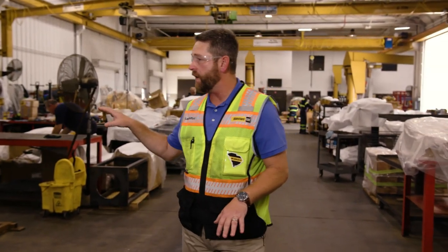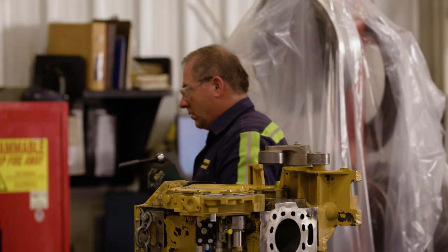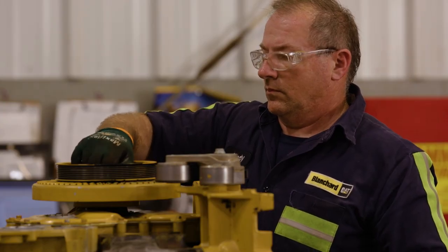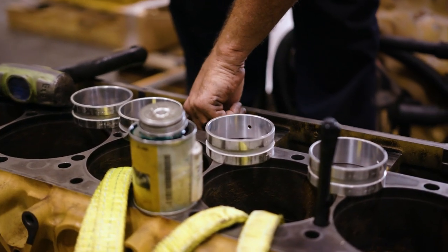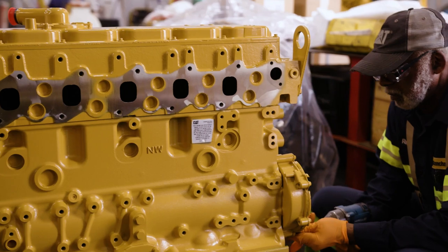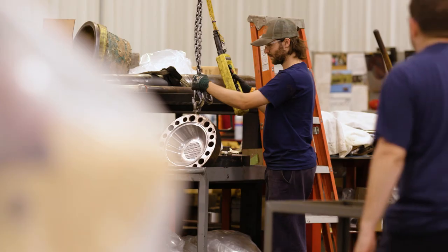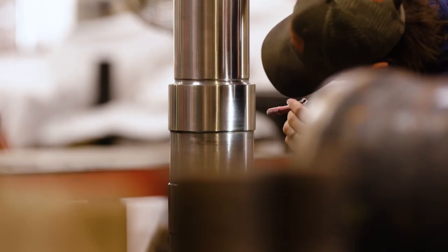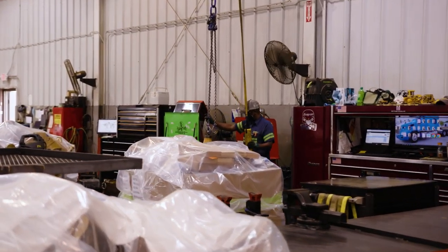As you can see, in the different bays each technician is responsible for the component from start to finish. With larger mining dealerships that deal with the same product over and over, they use an assembly line — but our technicians take it from start to finish because of the diversity of our equipment population. We can have a large hammer, a small skid steer engine, or a large mining engine, and that affords pride of ownership for the technician to disassemble, inspect, build, test, and ship the engine out to the customer, giving a better quality product.